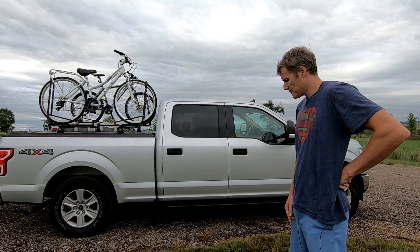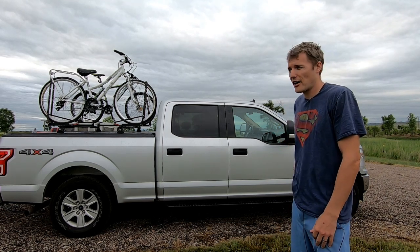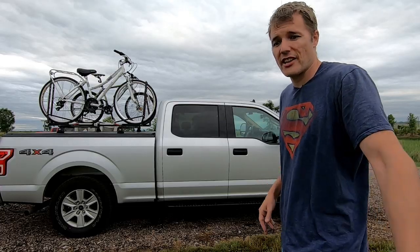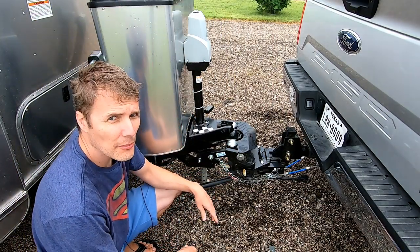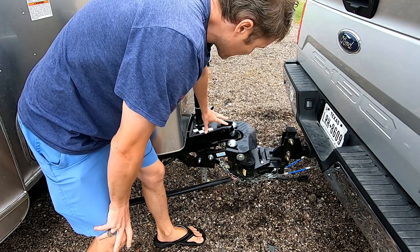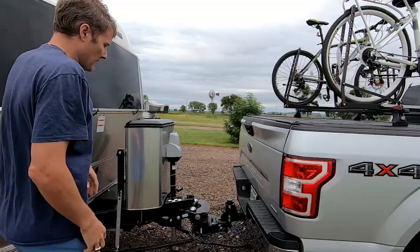Finally, how does it handle overall — trailer sway, going down the highway? It tows beautifully, and I attribute most of that not to the F-150 but to our hitch. We have the Pro Pride hitch, which is essentially the same as a Hensley hitch. It has this large trapezoidal mechanical feature that projects any sway force up near the axle, completely eliminating trailer sway.